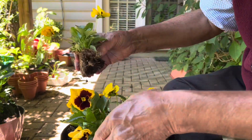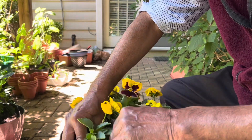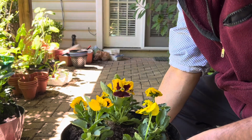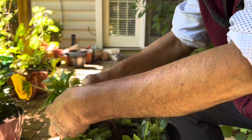When winter comes, do some organic mulching to protect their roots from dying, and they will emerge again in the coming spring.